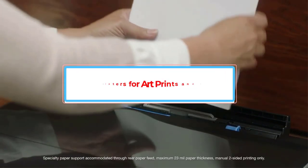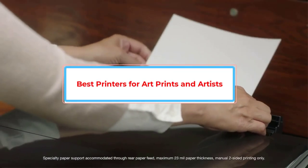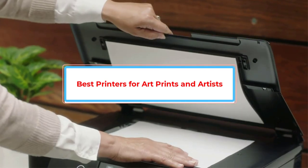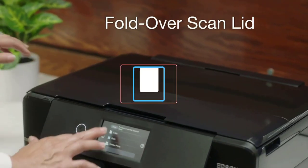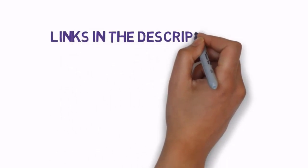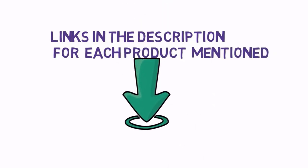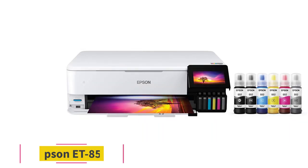Are you looking for the best printers for art prints and artists? In this video we will look at some of the best printers for art prints and artists on the market. Before we get started, we have included links in the description, so make sure you check those out to see which one is in your budget range. Starting at number 1.